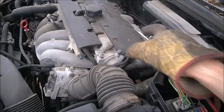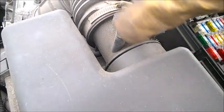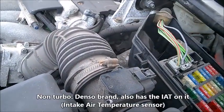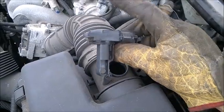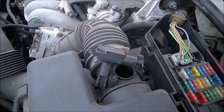The non-turbo engine is much simpler — you just get regular Philips screws. It also comes with the intake air temperature sensor; the IAT sensor is going to be at the same place. They are different types: the turbo is one kind and the non-turbo is a different kind, so you cannot swap them.